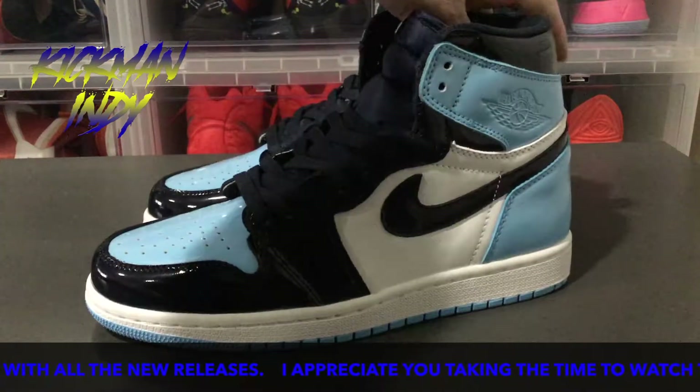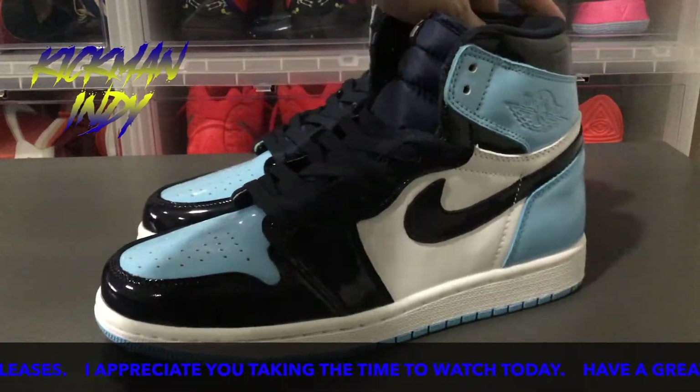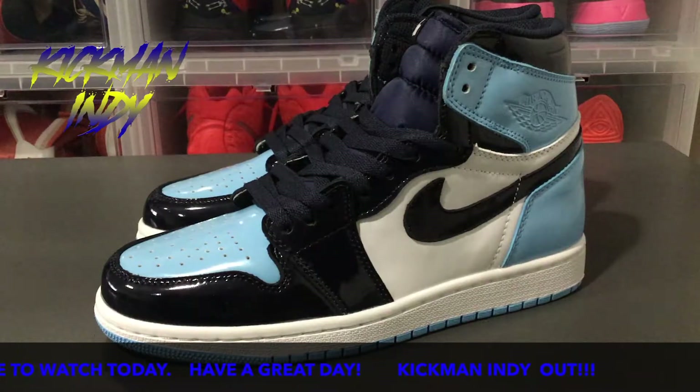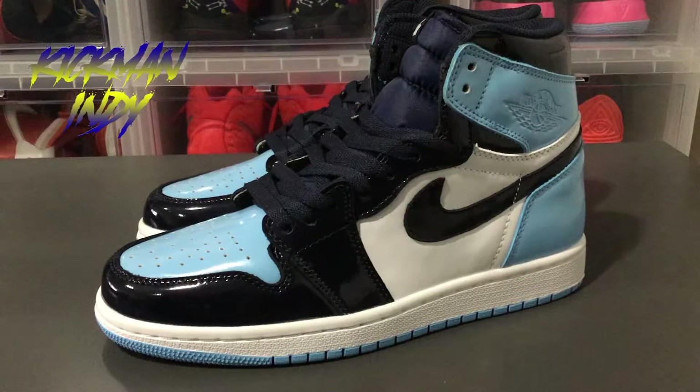If you have any questions or anything like that, please leave them in the comment section down below — I would like to answer any questions you have. What Air Jordan ones do you have? What colorways do you have? Just let me know. I'd like to thank you for watching today. Have a good day.